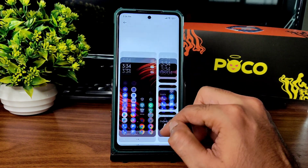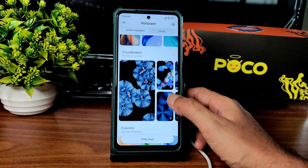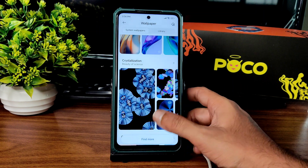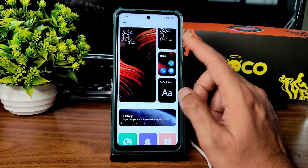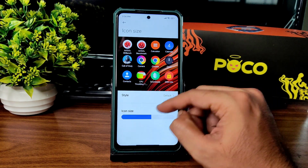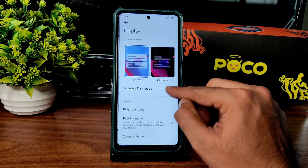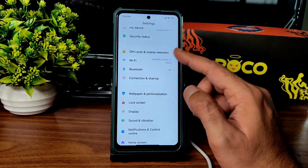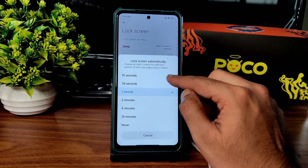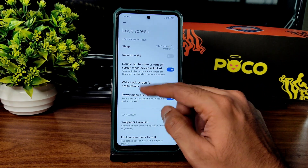The UI is not as smooth as a MIUI ROM but you get a wallpaper library including super wallpapers and MIUI 13 wallpapers — all working fine. Icon size can be decreased but icon shape cannot be adjusted. Coming to lock screen settings: sleep timer, raise to wake, double tap to wake, turn off device, wake for notification, power menu access, wallpaper carousel — keep it turned off.